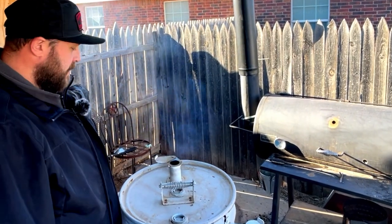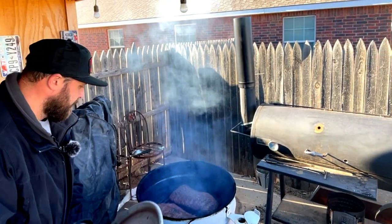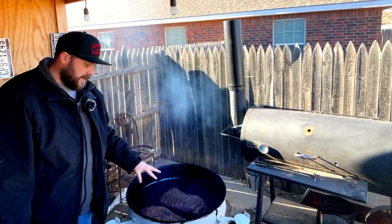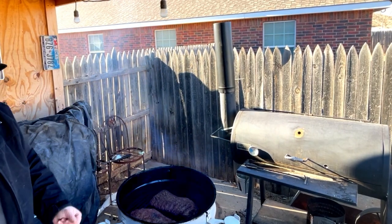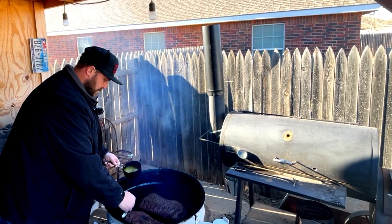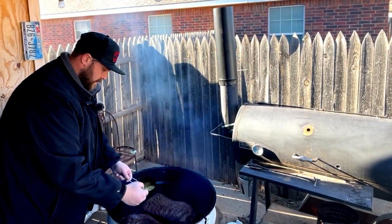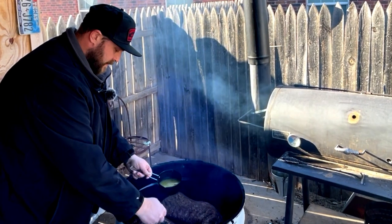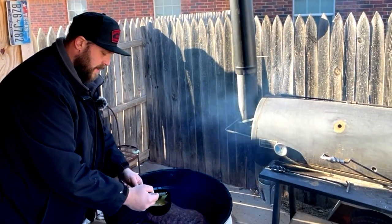Just about 45 minutes later, let's go ahead and pop this up and see how our bark is forming on these ribs. That black pepper always does something spectacular with the bark on the rib. It feels nice and set — nothing came off on my fingers — so that little mop sauce we made up, kind of a Central Texas style mop sauce, I'm going to start applying now. I'm not actually going to use the brush to brush it, I'm just going to dab across it. We'll get these mopped up, toss the lid back on, and come back to check in about an hour.